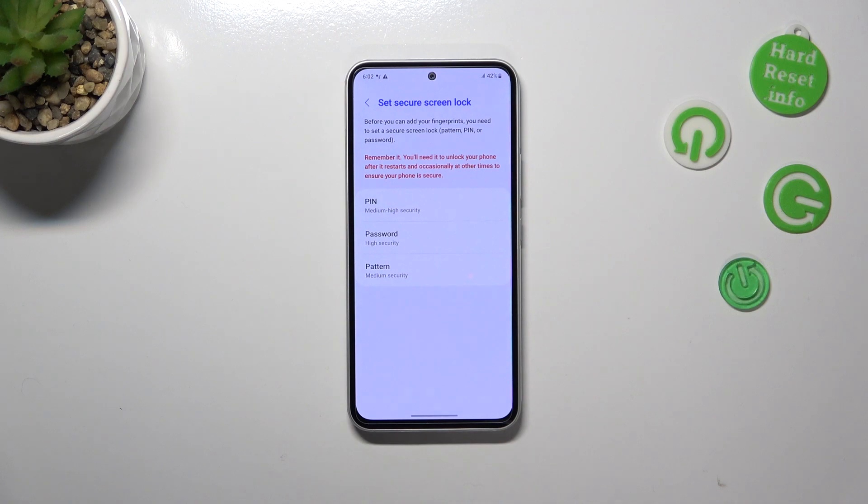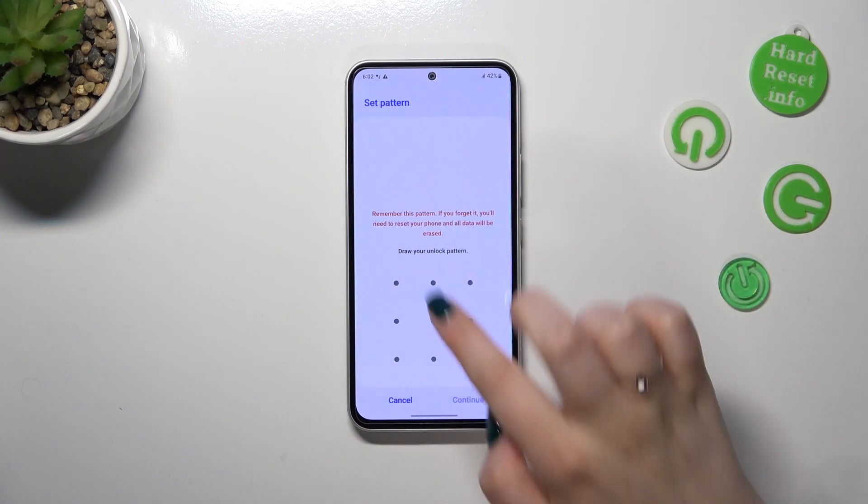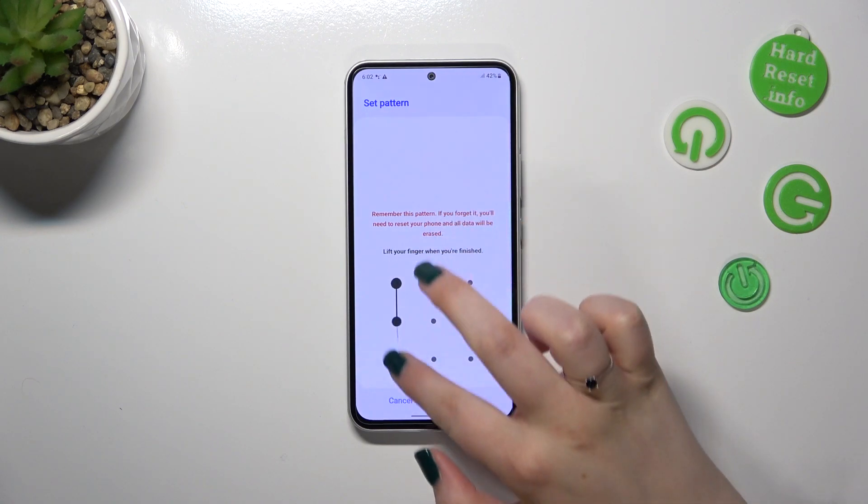As you can see, we will be automatically transferred to the screen lock options. We have to set this first because if for some reason the fingerprint sensor won't work, you will still be able to unlock your device without needing to perform a hard reset, which would simply wipe out all of your data. You can pick whichever option you want — I will pick Pattern.